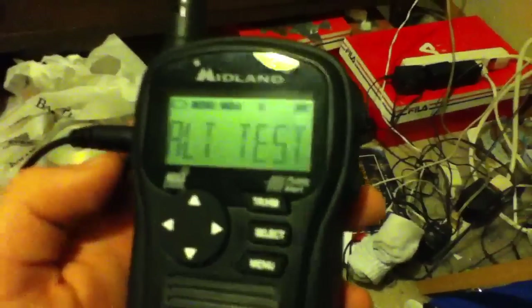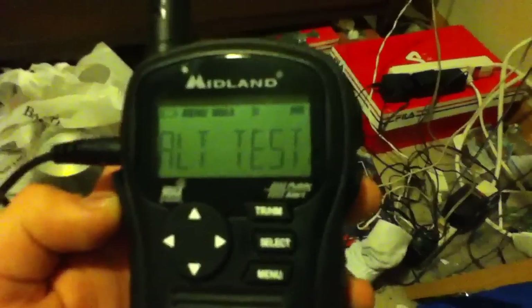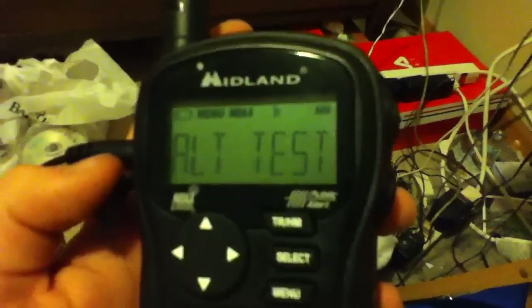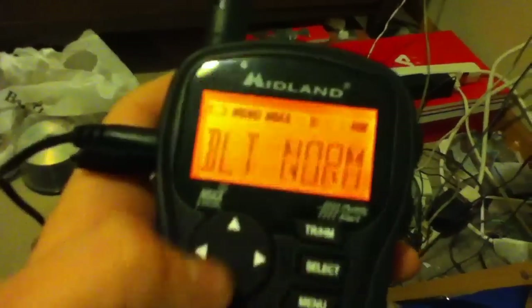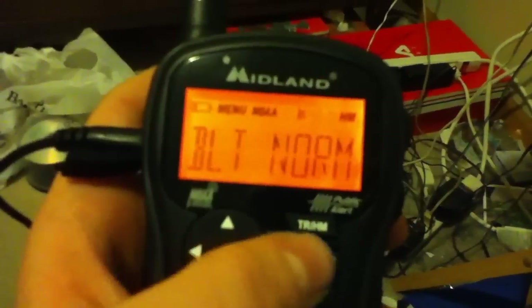Alert test — I'm not going to sound it just because of the time right now. But the alarm is the same as what you hear on the Midland WR-100 and WR-300 radios. For the light, there's only normal — which turns it off after 5 seconds — or on. The recommended setting is normal.